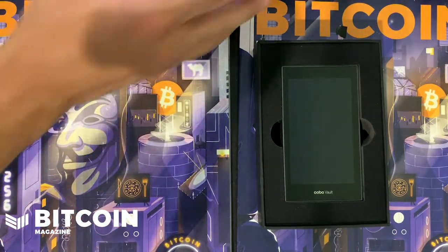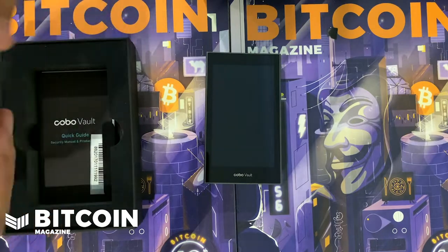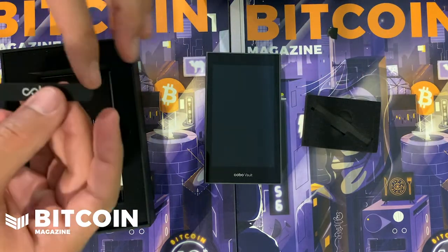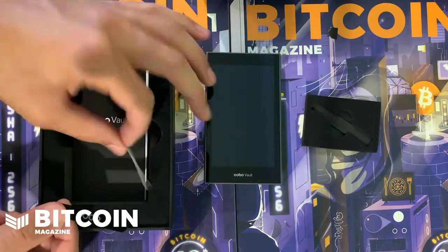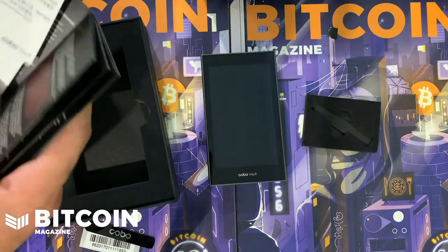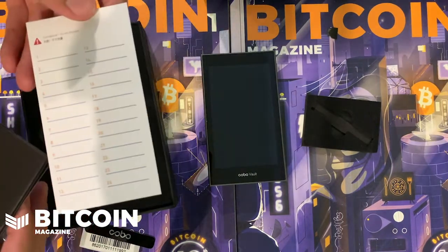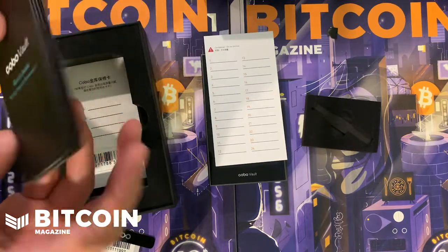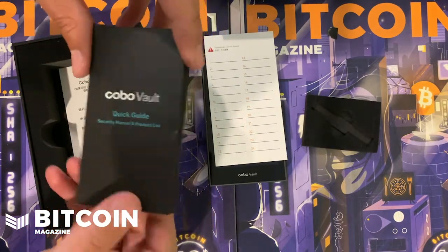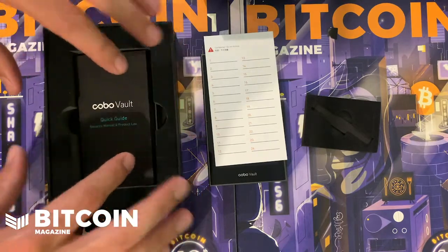You can tell they worked hard to make the packaging nice — again, going for more of the Apple vibe. There might be a stand in here. You've got a Keystone emblem, a QR barcode, a guide, and your recovery phrase cards — pretty standard. You got your warranty stuff, a full guide, and a multi-lingual guide including an English product manual and what I believe is Chinese. Has everything you might need to know.